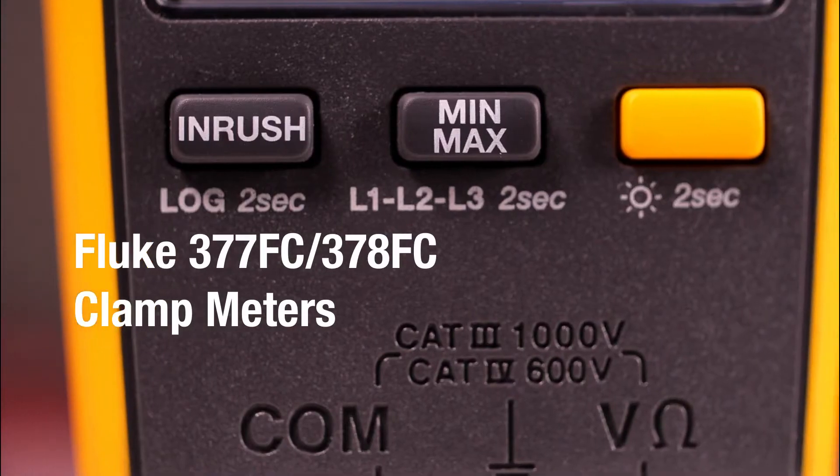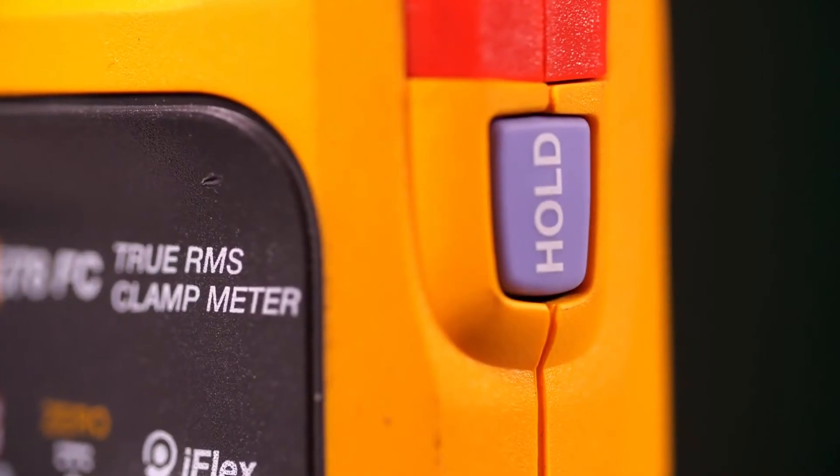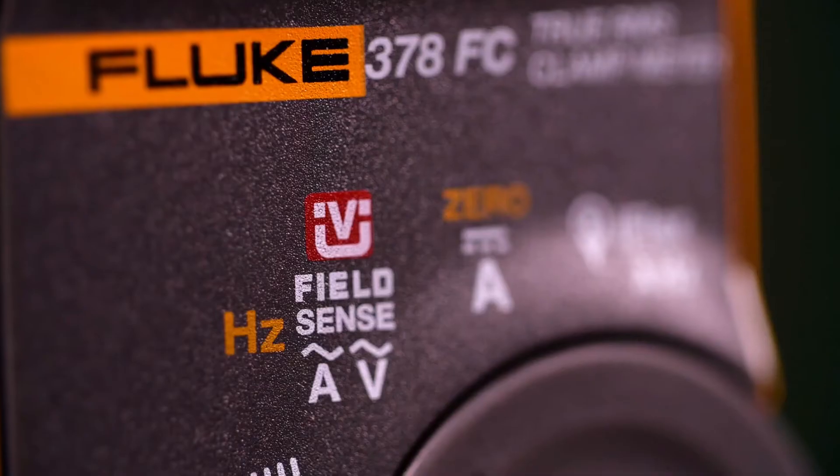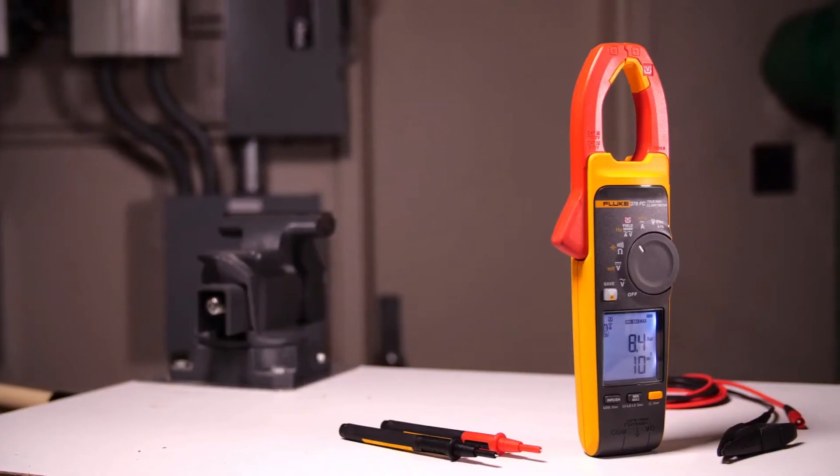Introducing the Fluke 377 FC and the Fluke 378 FC — the first of their kind non-contact voltage clamp meters, powered by revolutionary patented FieldSense technology.